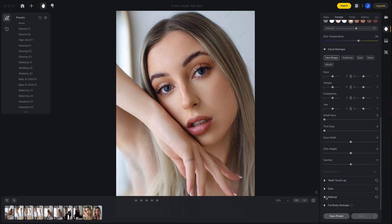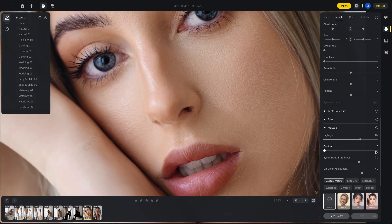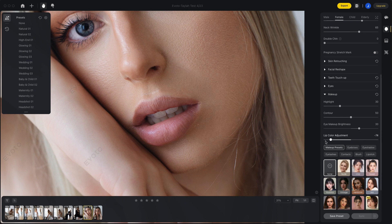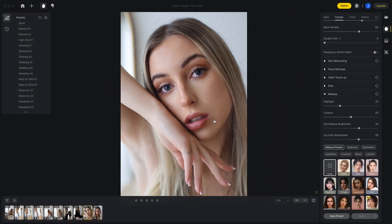And finally, the makeup sliders. Although there is a dedicated dodge and burn slider, I've found that adjusting the highlights and contours are exactly in line with the areas which I would normally dodge and burn on a model's face. Having a slider that adjusts the lips is also much like the skin and skin temperature slider mentioned previously. In Lightroom, sometimes if I'm trying to balance the saturation of reds in an image, it can mess with the lip color, and then it takes more time to go into Photoshop, mask out the lips and bring up the saturation individually.